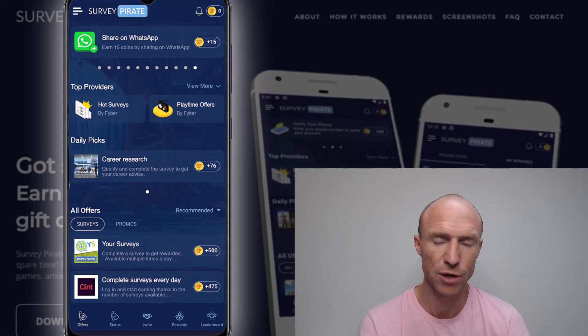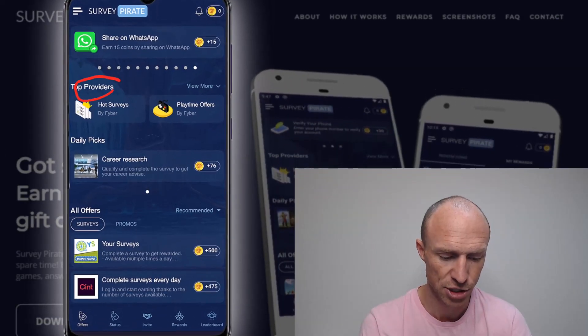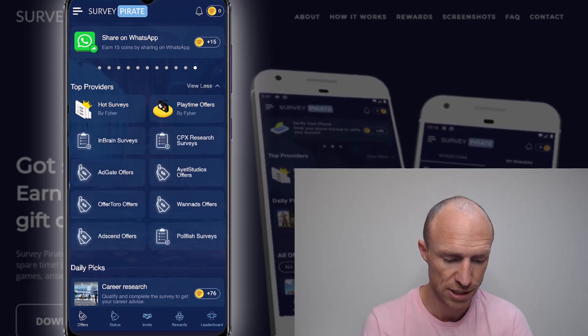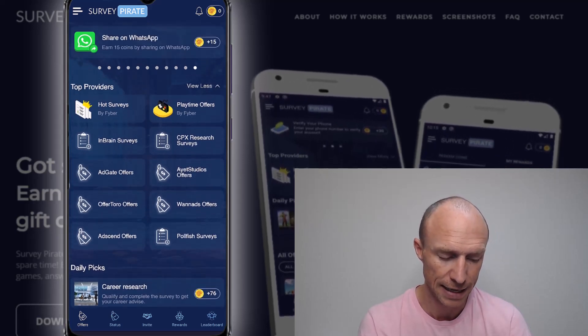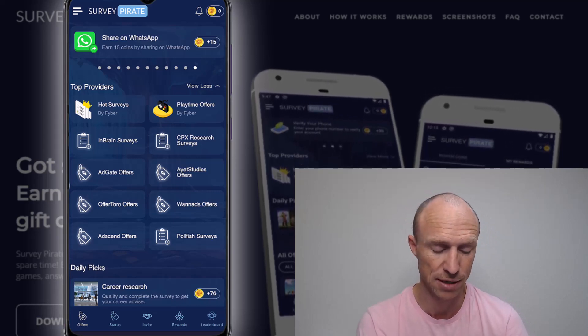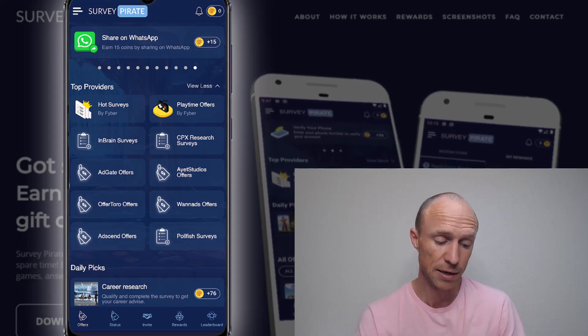Those are not the only ways to earn — you can also earn by playing games. At the top you can see top providers, and there's something called playtime offers. You can view more and see different offer walls where you can sort through them. Many of these offer walls appear on many other get-paid-to sites and apps, and the rewards here are not quite as good in my personal opinion.